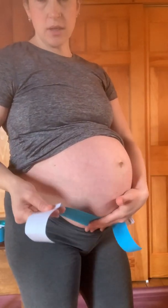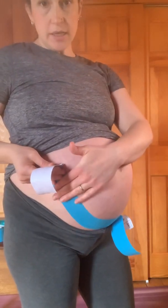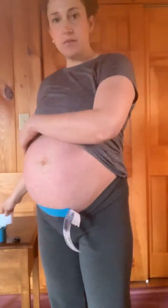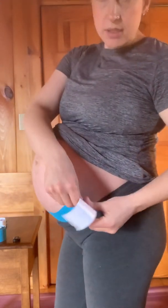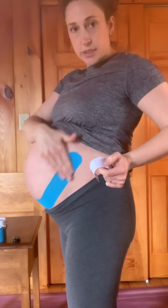Then we're going to do one side of that belly band, peeling the tape to the end while still holding on to the paper so that I'm not putting my fingers on the adhesive. Apply a nice amount of stretch up the side, and then at the very end, no tension. Make sure you lay it down nice and flat — we don't want to get any wrinkles. Then repeat the same thing on the other side with nice tension up along the other side, and then no tension on the very end.